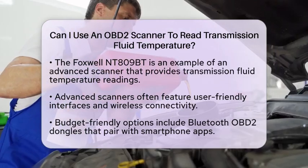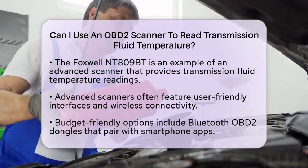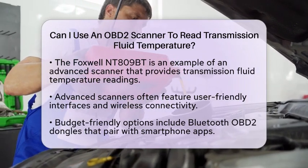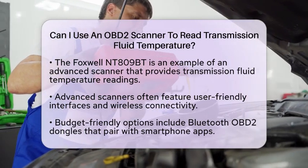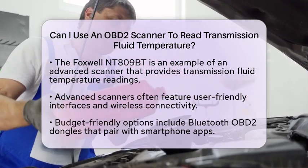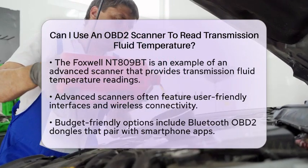If you are looking for a more budget-friendly option, consider Bluetooth OBD2 dongles that pair with smartphone apps. These can read transmission temperature if the correct parameter identification is known and supported by your vehicle. Many users have successfully used inexpensive dongles with free or low-cost apps to monitor transmission fluid temperature.